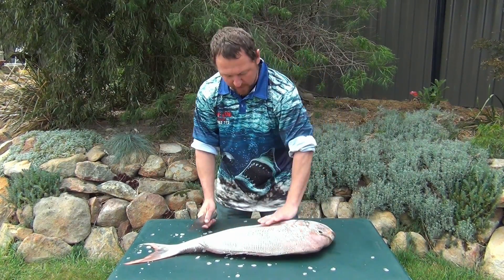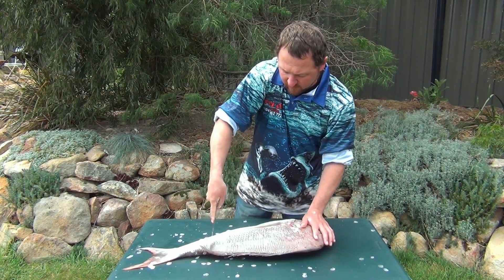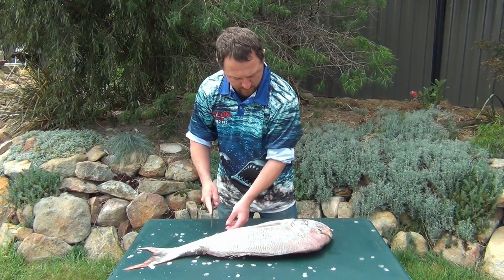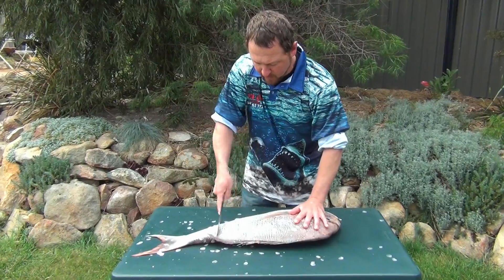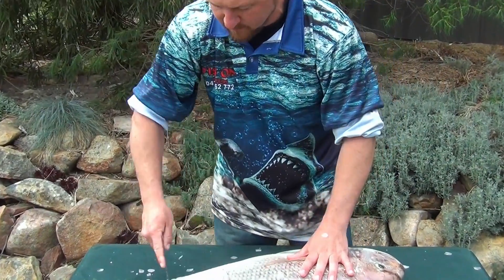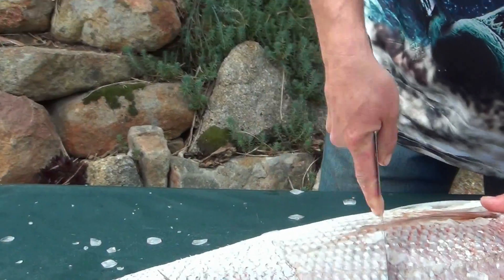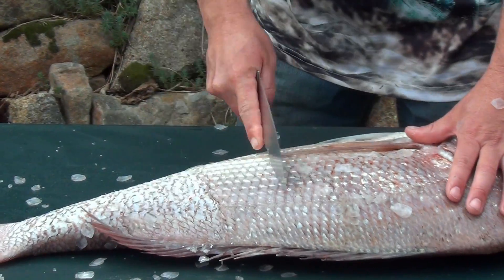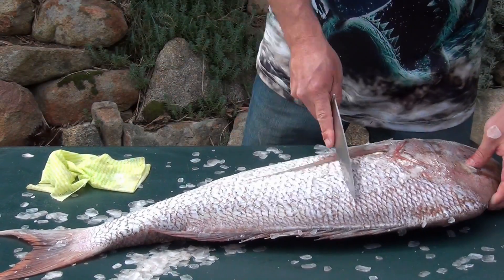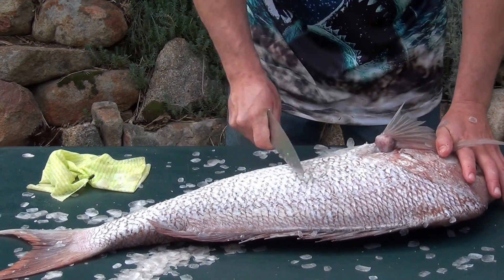All the way up to the head, all the way along there. Just slowly dragging — up come the scales. Be mindful of all these sharp spikes on either side, and there's also some on here as well. Working close to the edges, nice and close, all the way around, doing your best to remove all the scales from the whole body. Going over the whole fish, making sure we're removing all the scales we can.